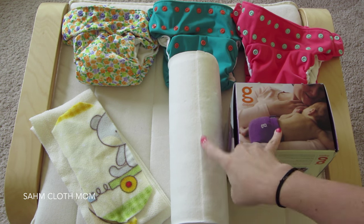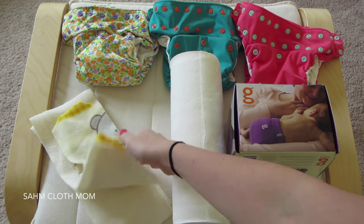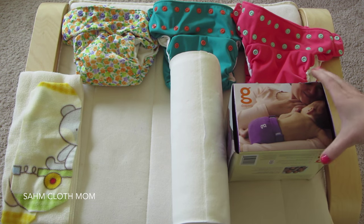Right here, these two are both disposable liners, and then these are reusable ones — and these are microfleece, which I'll get into in a second. First I wanted to talk about the disposable ones.